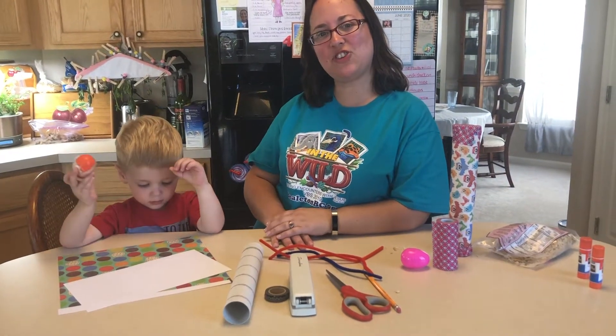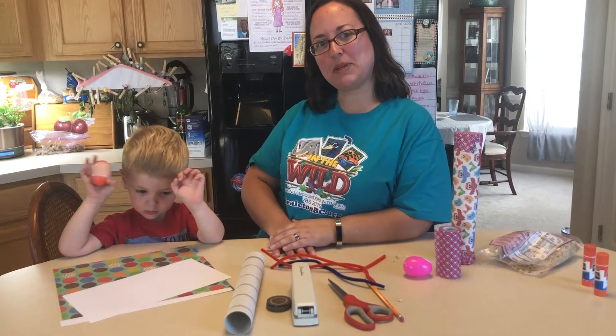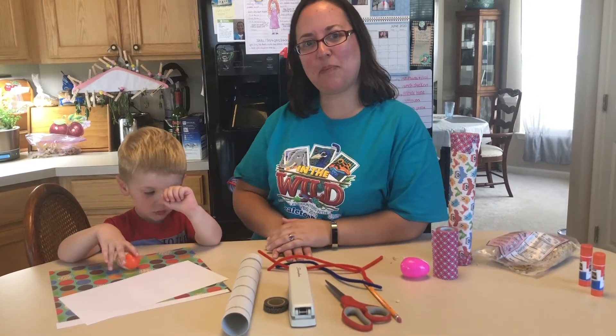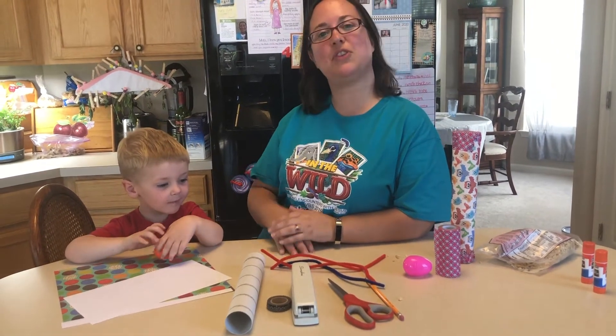Hi everybody. Today we're here in the kitchen and we are going to talk to you about how you can make musical instruments in your own kitchen. The Bible says to make a joyful noise unto the Lord, and Lincoln and I are going to do that with you today.